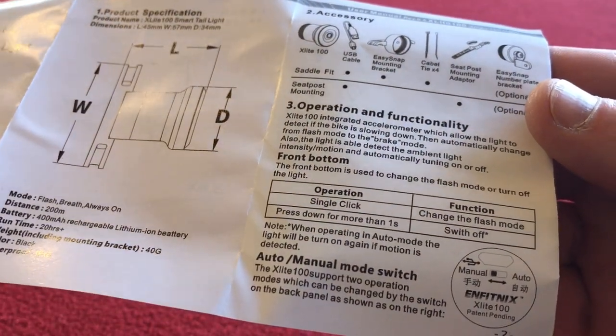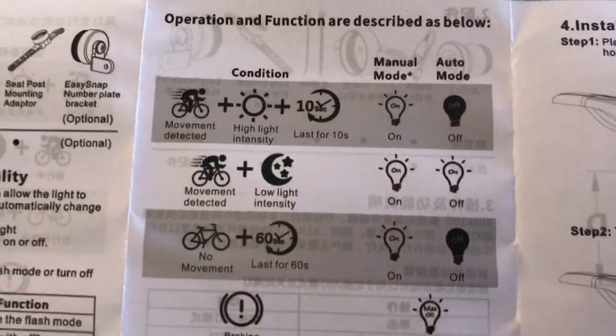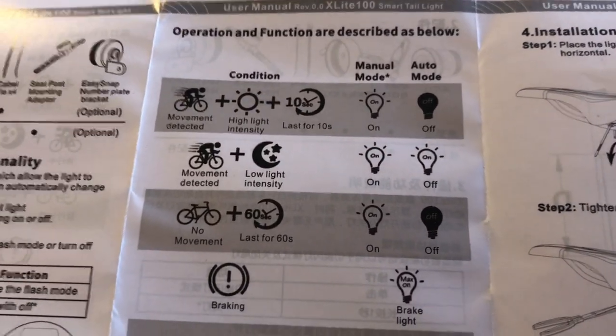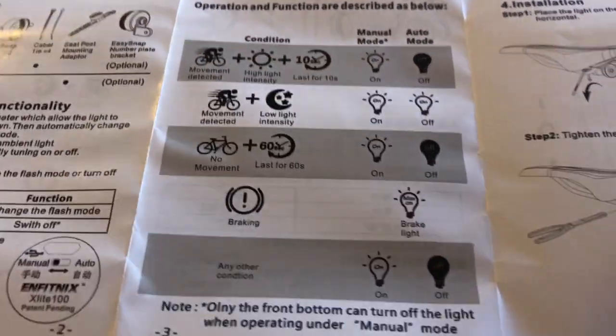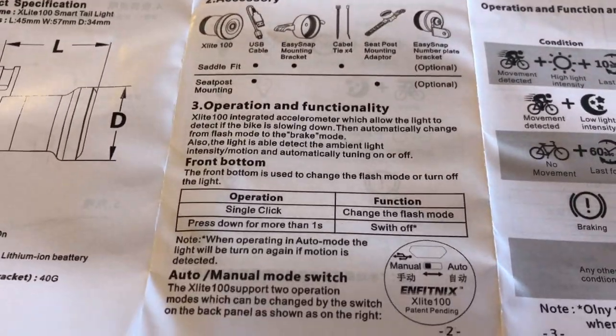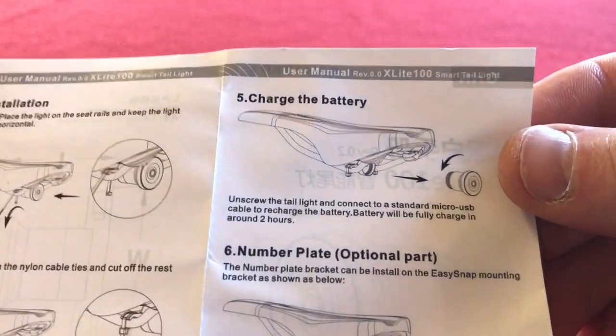So we've got the operations here. When you slow down or brake suddenly, the light gets brighter apparently — this is something I was quite interested in, we'll try it. The rest of the manual is in Chinese, so we'll come back to that if we need to.